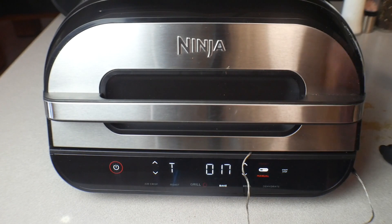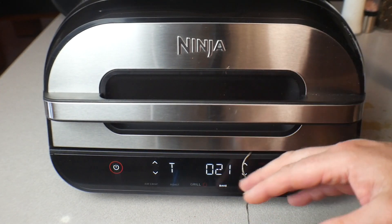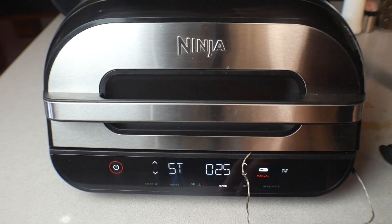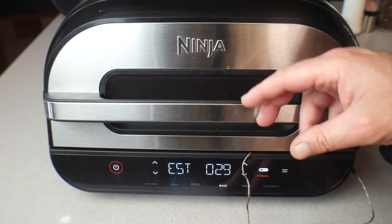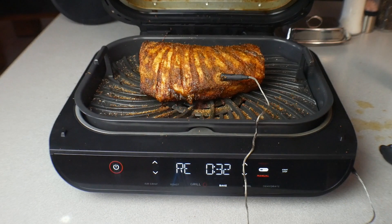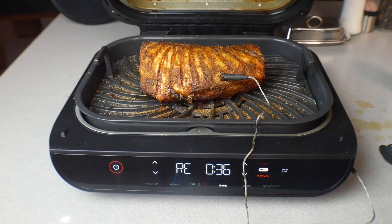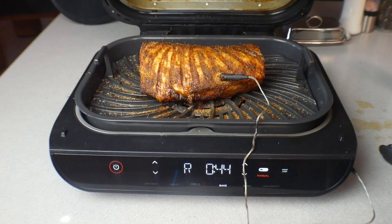Sorry I missed the final moment — it was about to hit 140 degrees, shut off, I opened it up and it was done. It reached an internal temperature of 140 degrees and it's now resting. That looks amazing. What we're going to do is take it off, let it rest for about 10 to 15 minutes, then cut into it — see you in a minute.